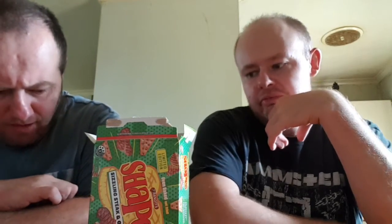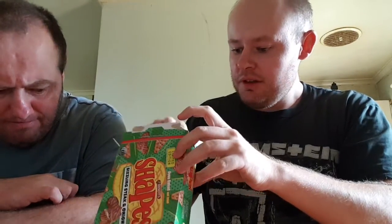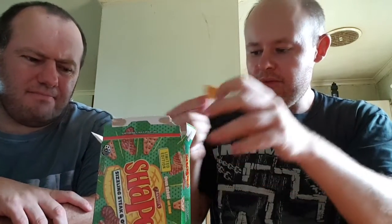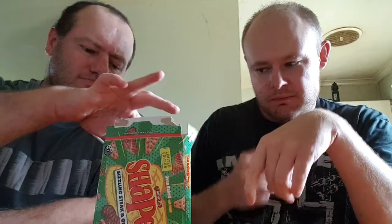It tastes a bit like... more steak than onion, but that's about it. Not too bad. It tastes like steak when you first try it — it's a very faint onion. I think I'm actually at the opposite end of the scale — I think it's more onion. Now it's up in the onion, yeah. It's kind of a blend now.